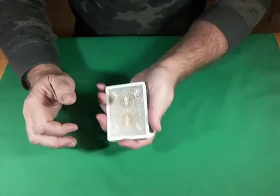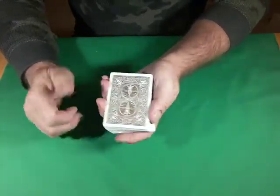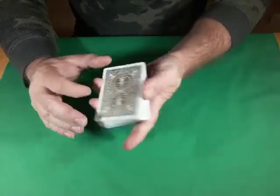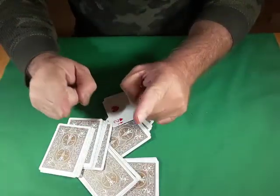So that's it — that is the Magic 8-Ball effect. The tutorial will be coming up very shortly. I hope you liked it, and I hope that if you decide to do it, whenever you do it, you always leave them baffled.